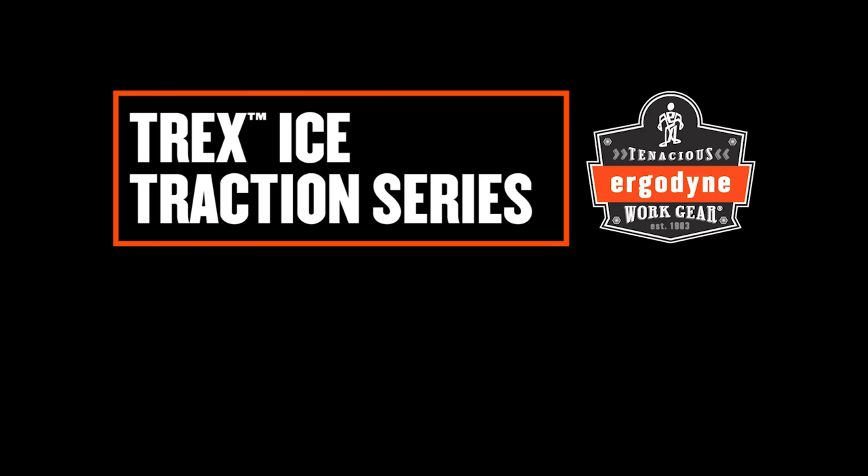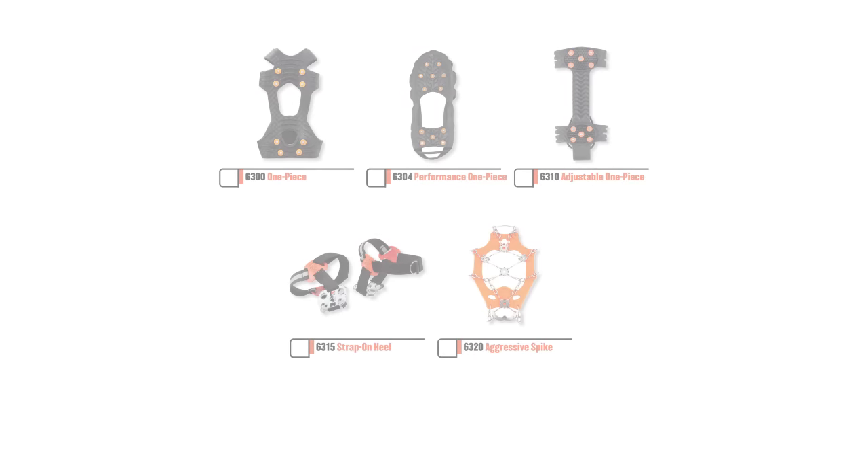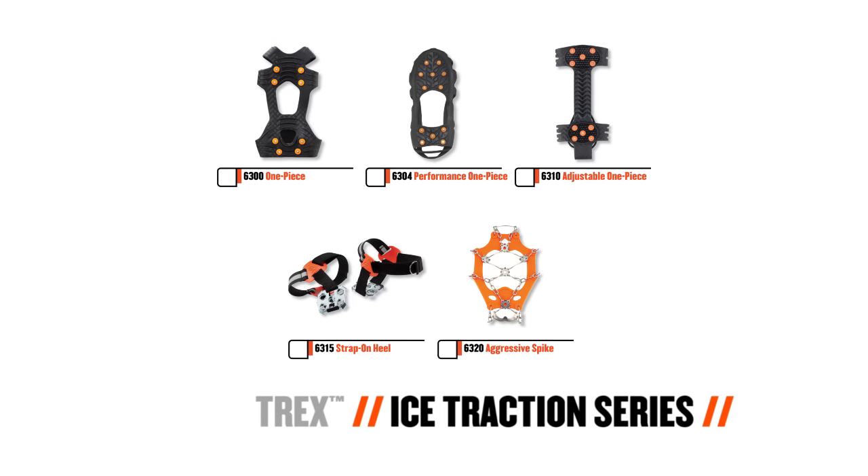Ergodyne's Trex Ice Traction Series: unique devices engineered to help your feet get a grip on all types of terrain.